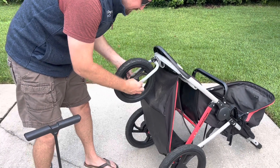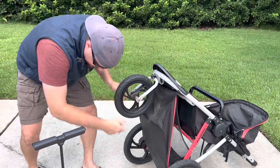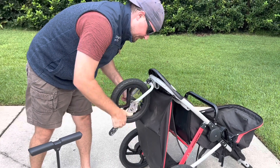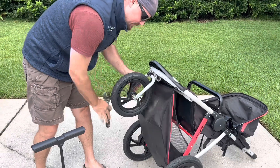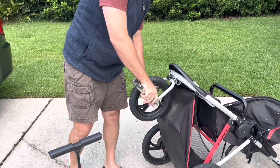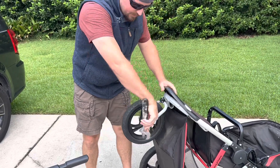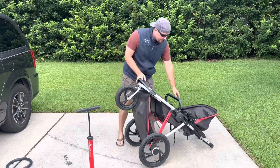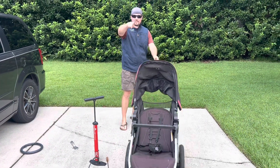Go ahead and do that. All right, we are back in business. Tighten it down on one side, then tighten down the other side. All right, and we are good. So again, thanks for tuning in to Mr. Gregg's How-To. Hope this helped you out — quick and easy fix. Remember, with all my videos: if I can do this, you can too. Thanks for watching.